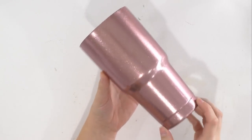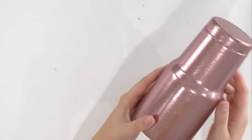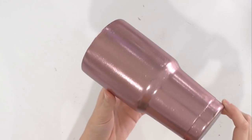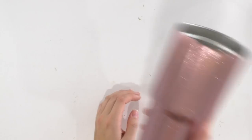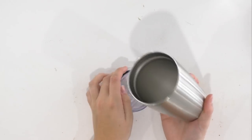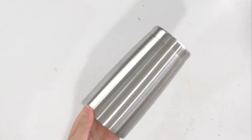I wanted to show you a close-up of the glitter tumbler — it looks very well done, and I can't believe how good it looks for how little time it took to create. Now that you see what it's going to look like when completed, let's go ahead and start. This is a regular tumbler — you're going to pop the lid off, wipe it down with some rubbing alcohol, and then take it outside to spray paint it.